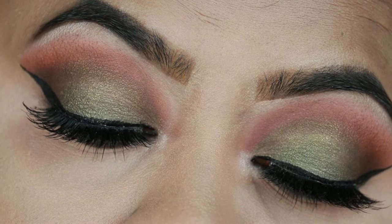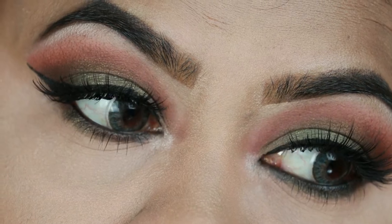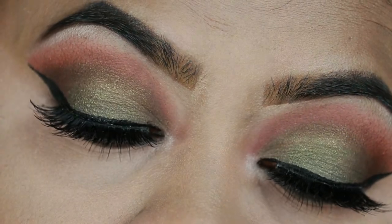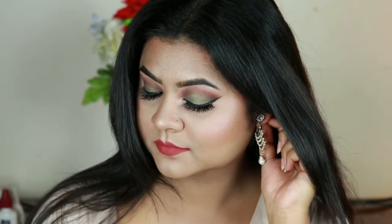Hey guys, welcome to my channel and thank you so much for stopping by. Today I'm here with another Eid makeup tutorial — this is the third one in my Eid makeup series. I created this khaki green eye look. This video is a collaboration with Mithilas, she's a YouTuber and an amazing makeup artist. I'll link her channel in the description below, so please check her out and support her channel. Without further ado, let's get started.